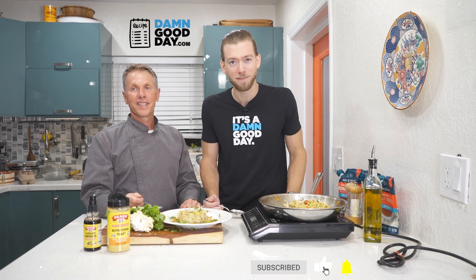If you guys want to check out this recipe, check out damngoodday.com. Leave us a comment — what do you want to see next? What do you want to see Chef Michael, Miami's top chef, twist up? We appreciate you. Like, comment, and subscribe to the page. And we'll see you in the next video.